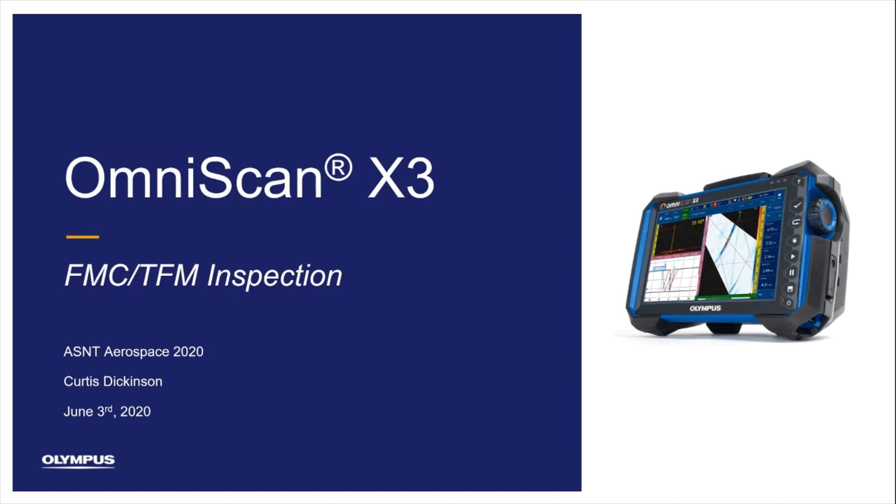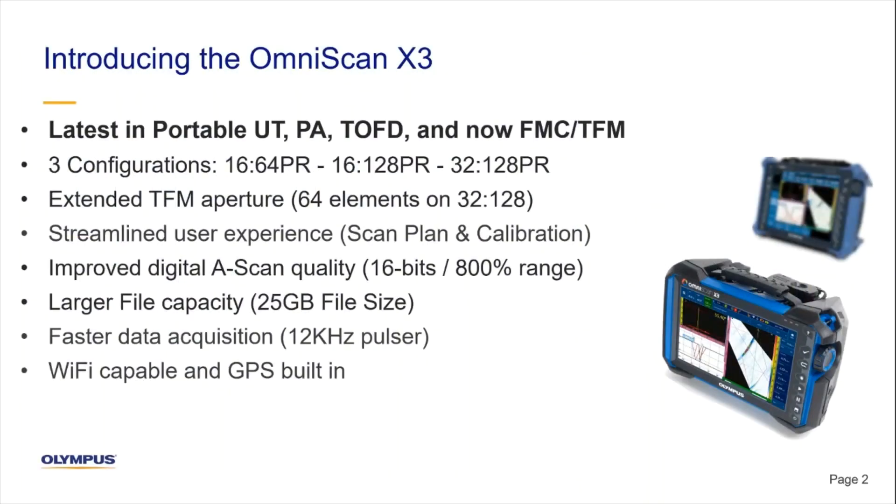Brandon Reitz here with Curtis Dickinson, who will give us an overview of one of our latest products. Curtis, can you tell us a little bit about the new OmniScan X3 Phased Array flaw detector?